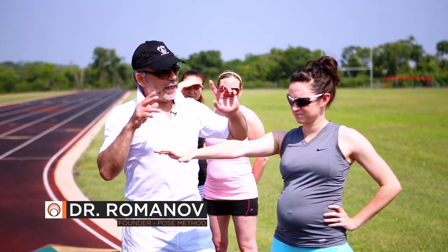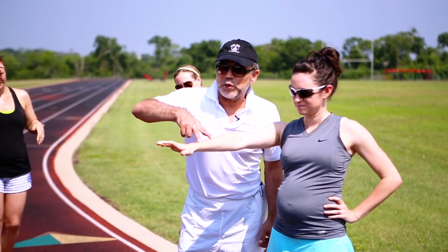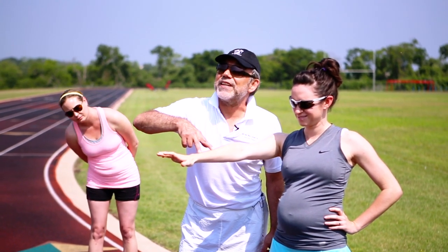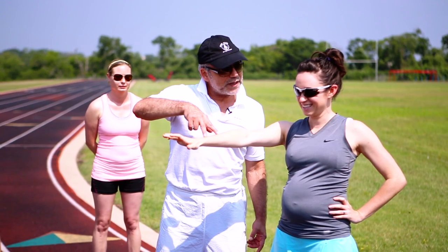Close your eyes and answer my question. How many fingers do I put on your arm? Don't open your eyes. Three. Three. Did you drink today? No. Okay, open your eyes.